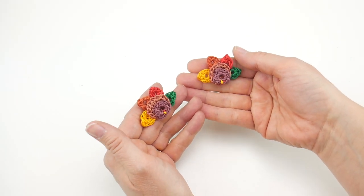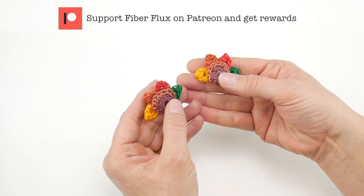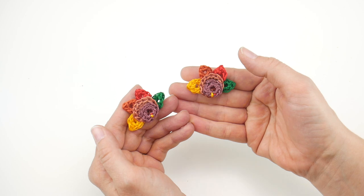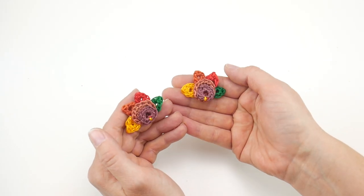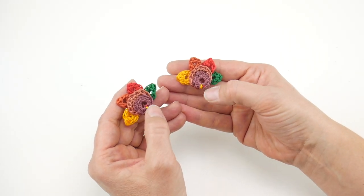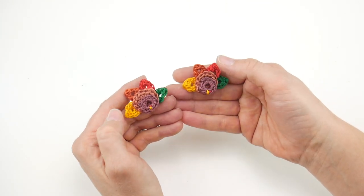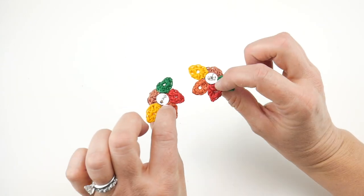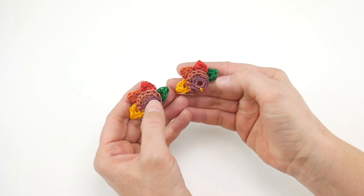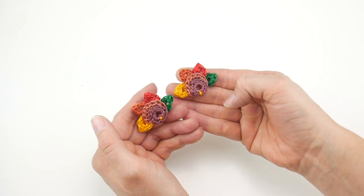Hi everyone, it's Jennifer from Fiber Flux. In this video, I'm going to show you how to crochet these super cute, totally turkey earrings. We're going to make the head, the body, and some feathers. Each of the parts is completed in just one round, so these are really quick and easy to stitch up. I'll also show you how to make a little beak and the little wattle on the side, which is optional. The finished earring measures about an inch and a half across and about one inch tall.